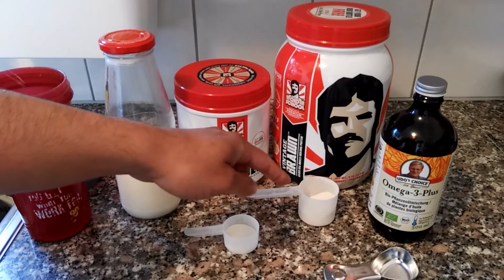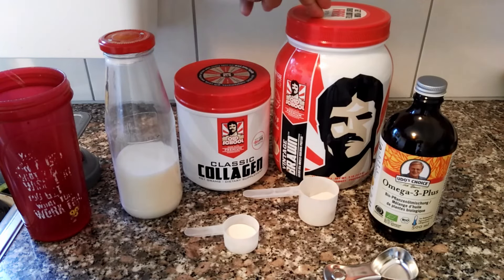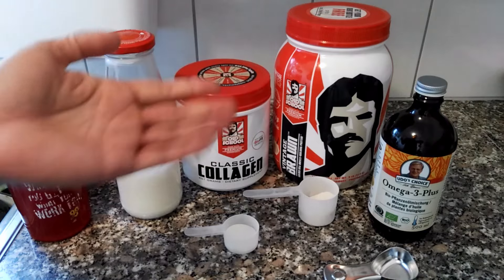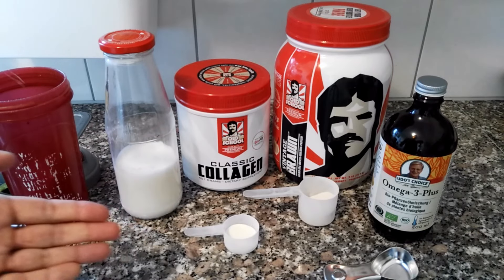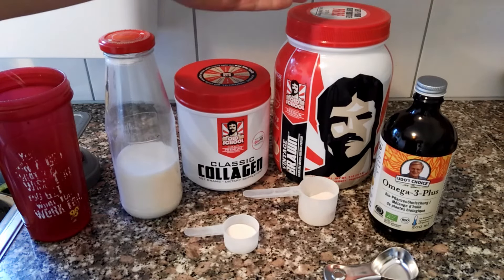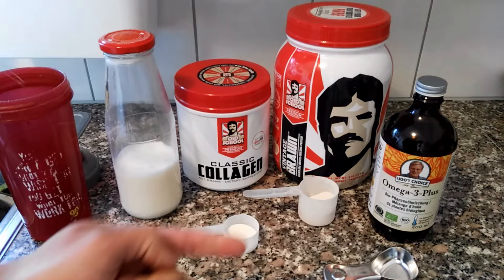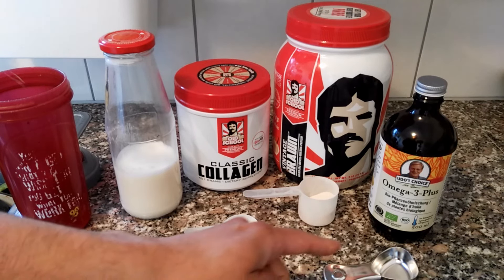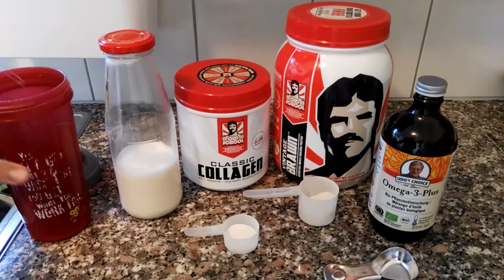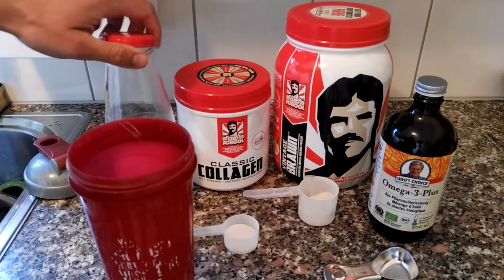Instead of vanilla extract as flavoring, and to also increase my protein intake, I'm going to use half a serving of the vanilla flavored Vintage Brawn protein, which is going to give me my flavor. If you've got a flavored protein, it's going to give you your flavor. And instead of cod liver oil, I'm using Udo's Choice Omega-3 Plus — an essential fatty acid oil that I really enjoy.